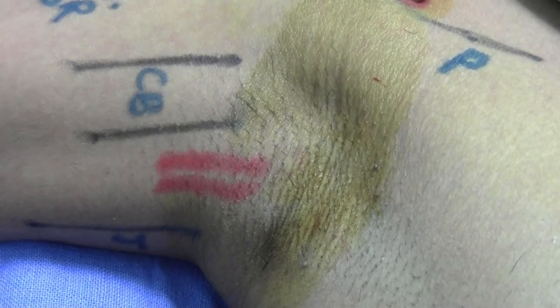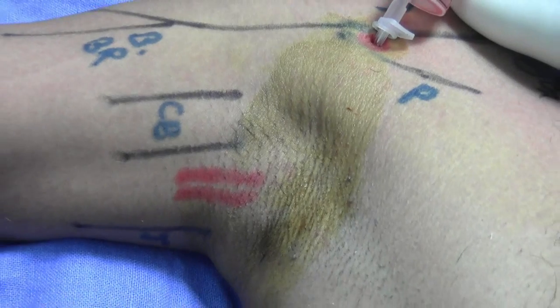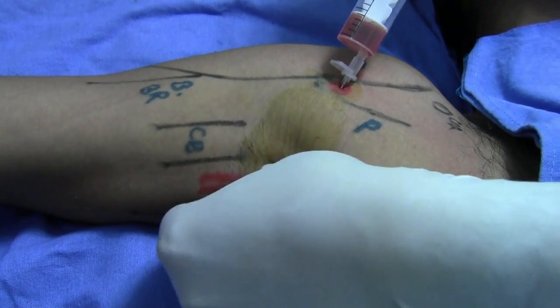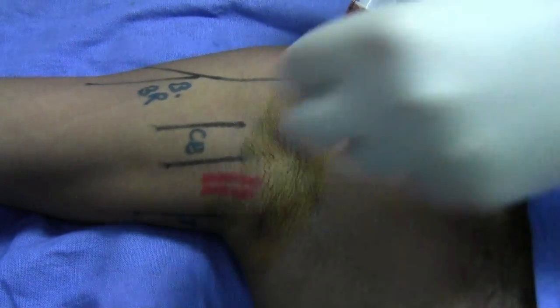You should be very careful to avoid accidental intravascular injection. The skin is free but the underlying sheath is ballooned up. Now withdraw the needle a little bit.